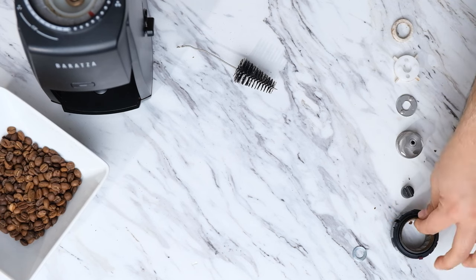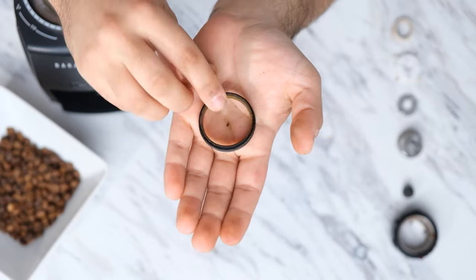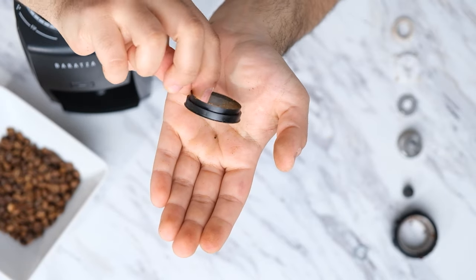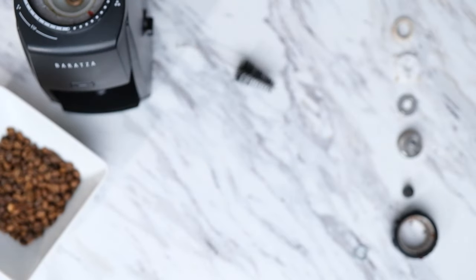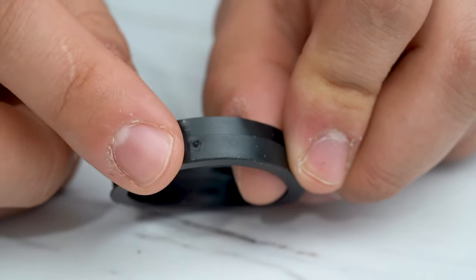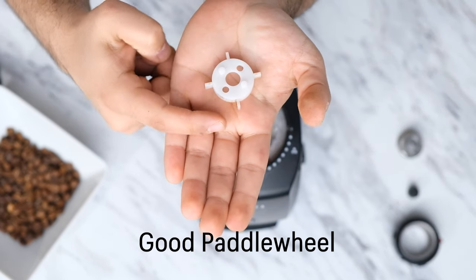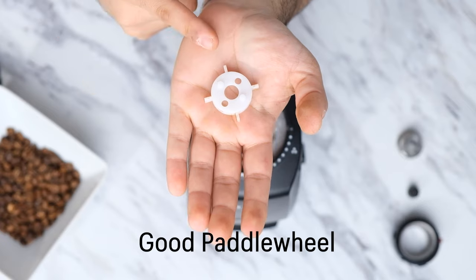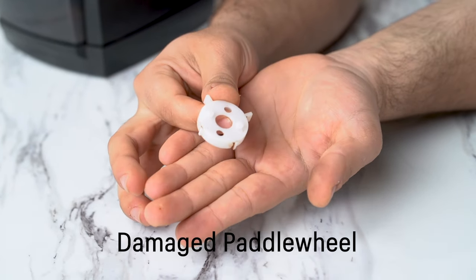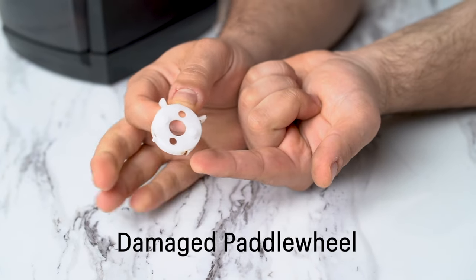Before we put everything together, we want to make sure that all of our parts are in good shape. First, let's take a look at the gasket — if you see any small tears on the gasket, we do recommend replacing it since it prevents coffee from getting into the grinder. You may notice a small circular blemish, but fear not, it's just a manufacturing spot and it will not affect your grind. We also want to make sure that the paddle wheel is still in good shape — it should still have all four paddles. If one is worn or even missing, we do recommend replacing the paddle wheel.